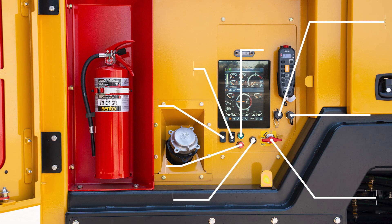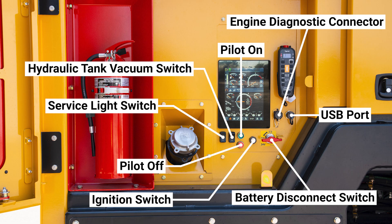This is where the machine is started. The ignition switch, battery disconnect switch, and pilot on-off switch are all here. Other items on this panel are the hydraulic tank vacuum switch, a work light switch, engine diagnostic connector, and USB port.